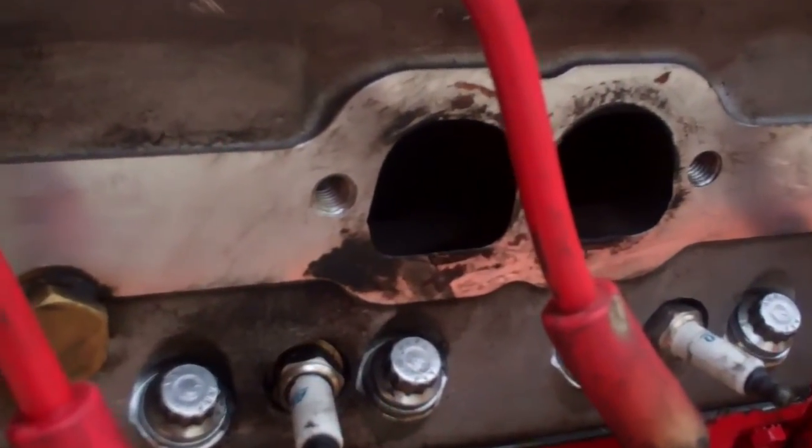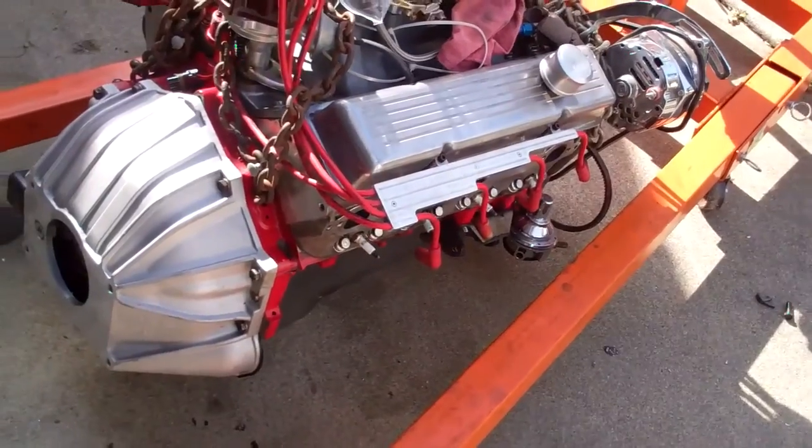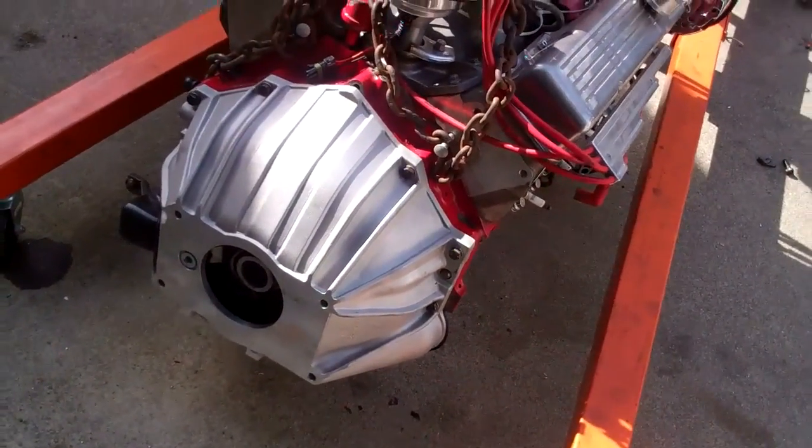Some of the threads for the exhaust manifold on these aluminum heads were not in good shape, so I went ahead and put helicoils in there. And it looks a lot better with the right bell housing on it.